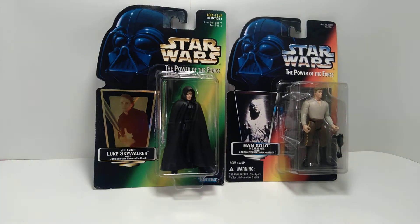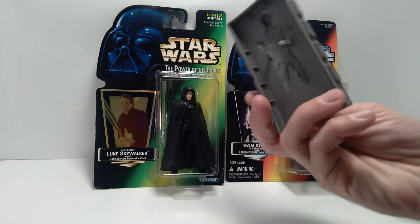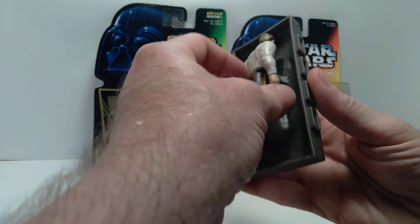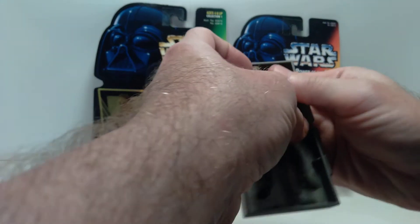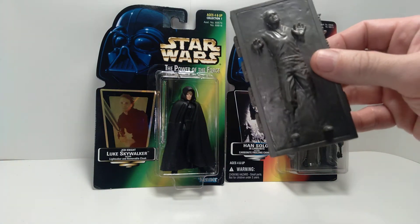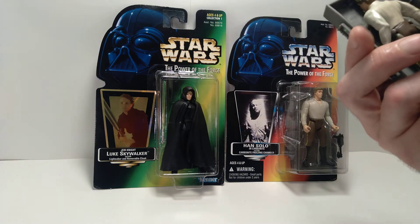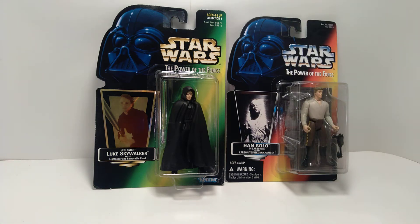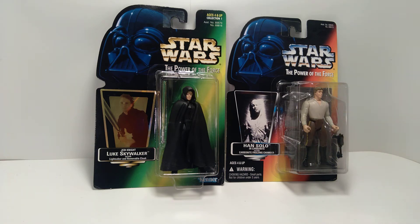I'm going to show you what these look like out of the package. Here's the carbonite block. You can see there's a way to hook the Han Solo figure into the back of the carbonite block — you just sort of clip him in there, so he can be inside the carbonite block. That's kind of a cool feature. It's just a standard figure, nothing too spectacular in that particular version of Han Solo, but I do kind of like the likeness — it sort of resembles Harrison Ford a little bit, so it's not too bad.